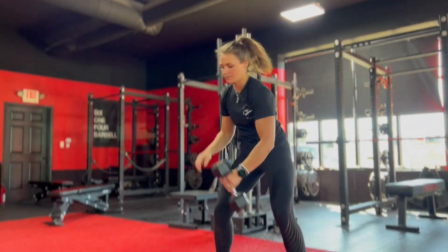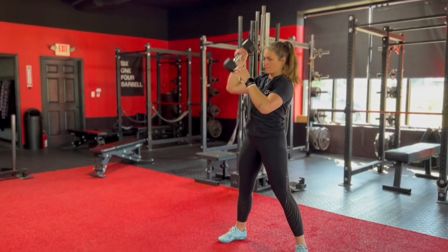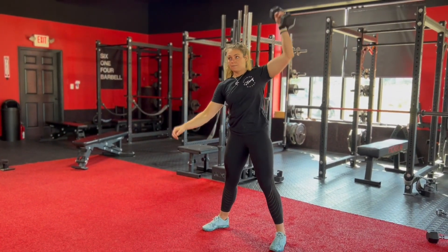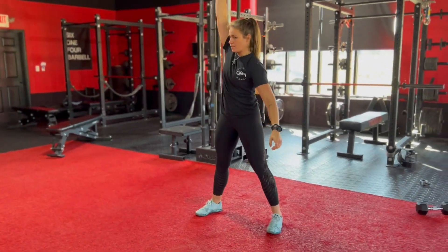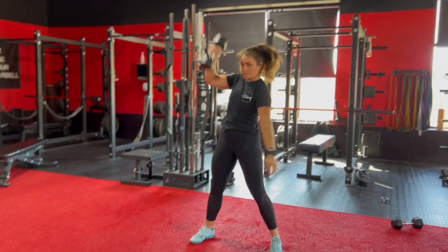Single arm dumbbell snatch. Start with a single dumbbell between your feet. Grab the dumbbell and rise your hips and shoulders at the same rate. Lock out your hips at the top while pulling the dumbbell into an overhead position.